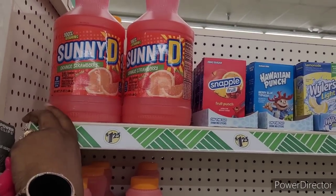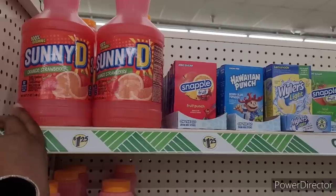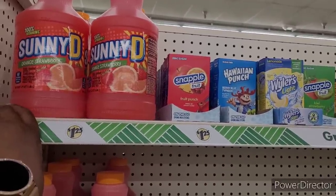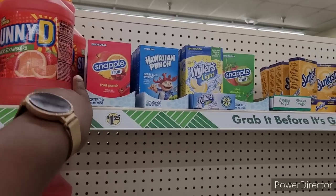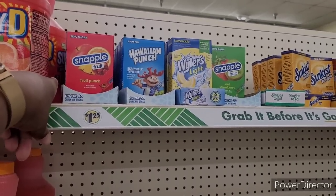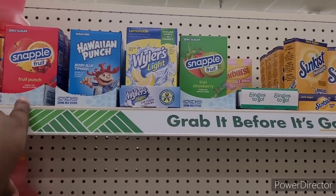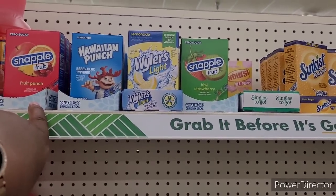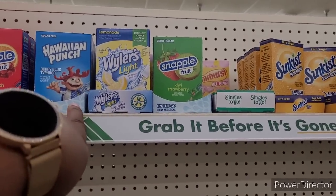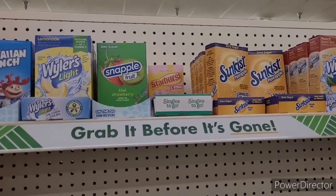So over here they have this orange strawberry Sunny D. This would be nice for the children when they're out of school, something to have when they come in from playing. Ooh, they got Snapple! A little drink mix — I ain't seen the Snapple to the best of my knowledge. So they have the Fruit Punch, Hawaiian Punch, Berry Blue Typhoon. There's Wilder's Light, Lemonade. Another Snapple, Kiwi Strawberry.